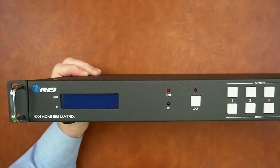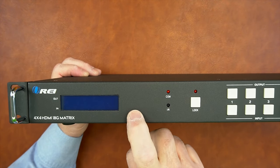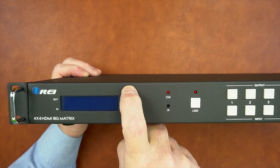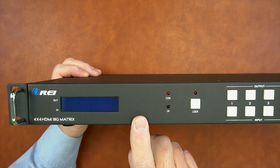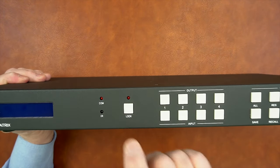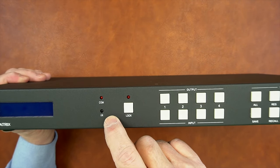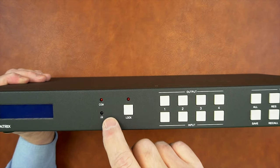On the front of the matrix switcher, starting on the left-hand side, you'll find a large digital display showing you the current status of the product as well as which inputs are connected to which outputs. It's also used during programming functions when you're setting up scenes to confirm your selections. To the right of that are three LED indicators — IR, COM, and LOCK. IR shows you that you've got valid communication occurring between one of the infrared receivers or infrared transmitters for control of the media.